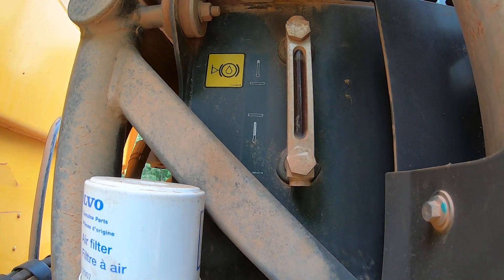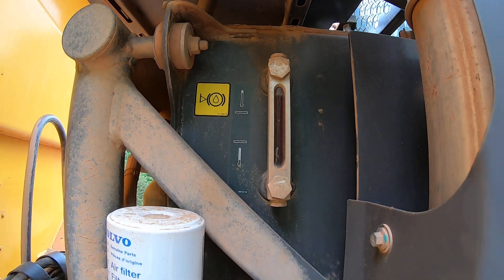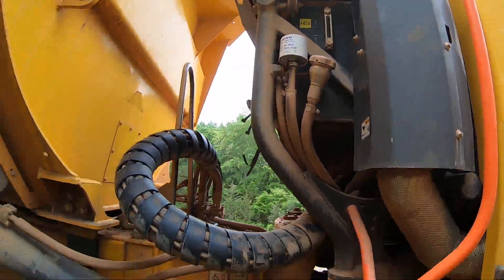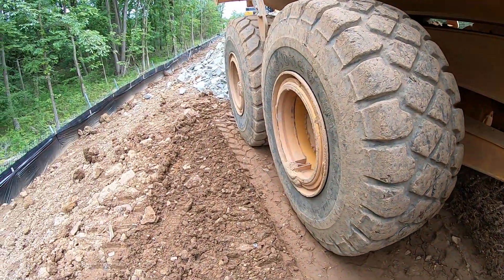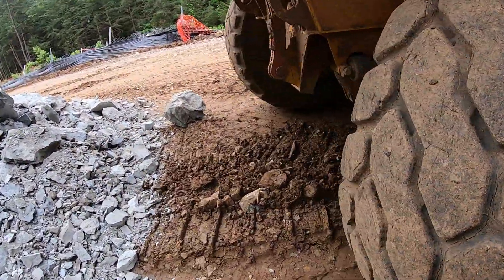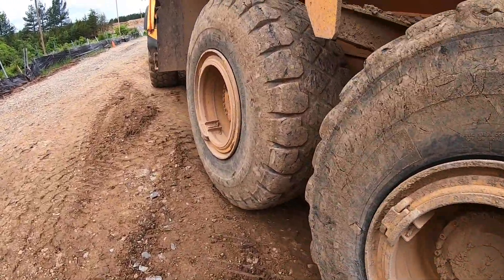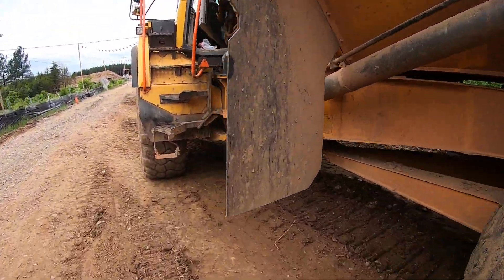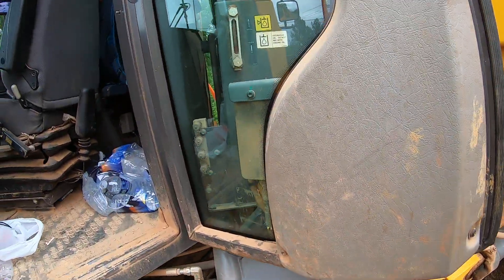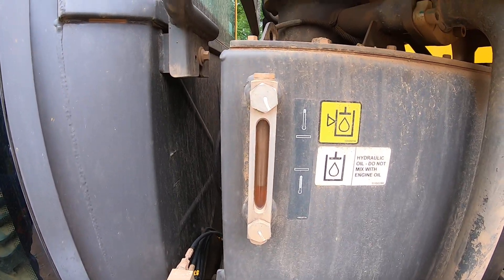Look right there — make sure that it's okay right there. Then hop around to the other side and make sure your hydraulic is good.